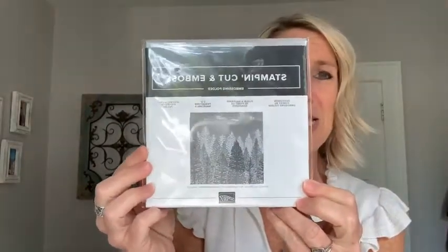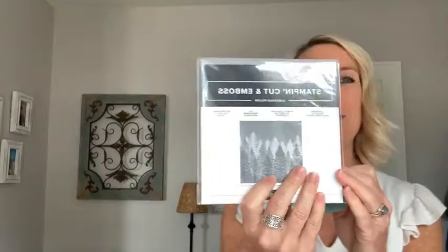Next is the evergreen embossing folder — it's beautiful. I stamped it on white cardstock and it's just so soft, such beautiful texture, like a beautiful snowy white scene. The winner is Miss Kathy Hilliard! Congratulations, Kathy — I will get that sent out to you.